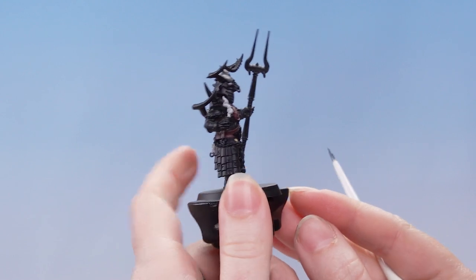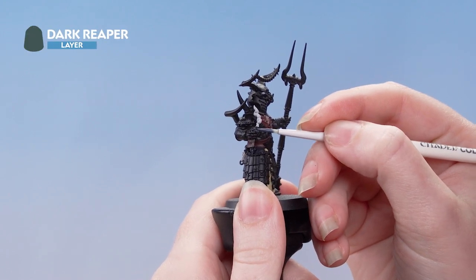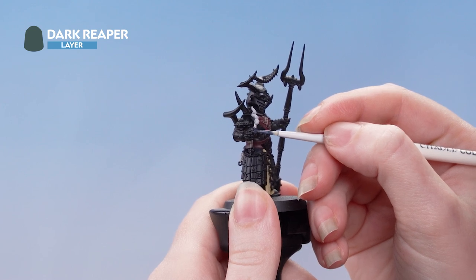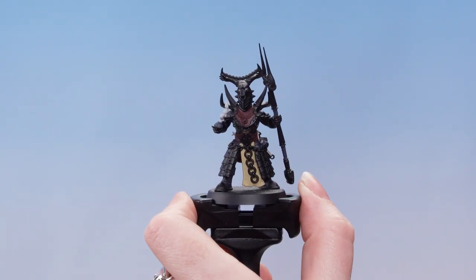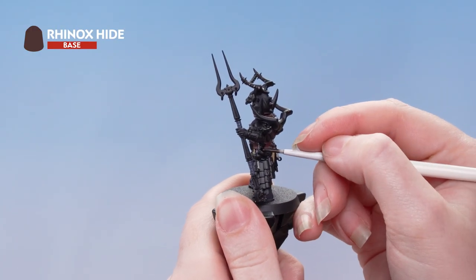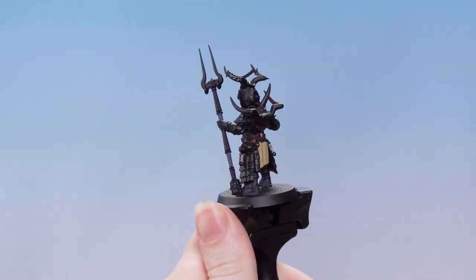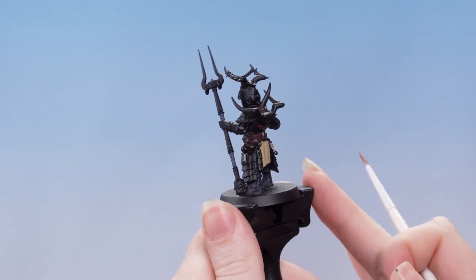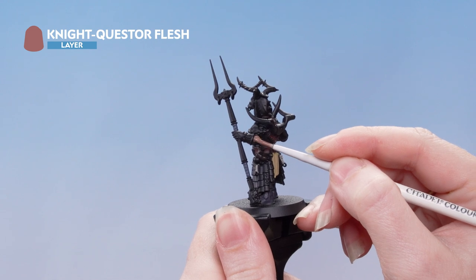Now we're going to use Dark Reaper to pick out some of the blue details on the model. If you're not sure where these are, you can just refer back to the box art. Next, we're using Rhinox Hide to pick out that leather pouch. With the pouch done, we're now going to use Night Quest or Flesh to pick out all of the flesh areas — this will need a couple of thin coats.